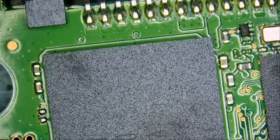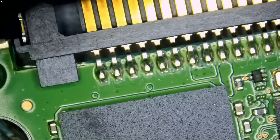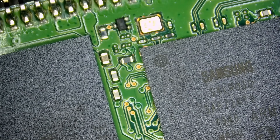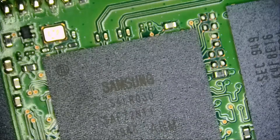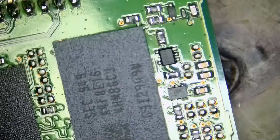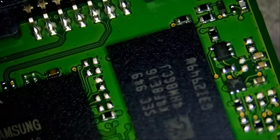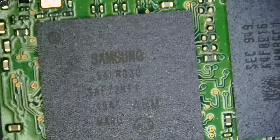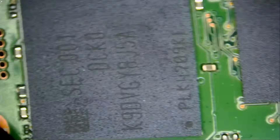Before I give this drive to our data recovery guy, what I like to do is inspect the board for a short circuit. That way we know 100% that the board does not have a short circuit. Most of these drives fail because of the controller. Just a quick visual inspection — the chips look good.